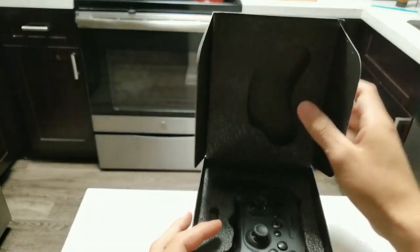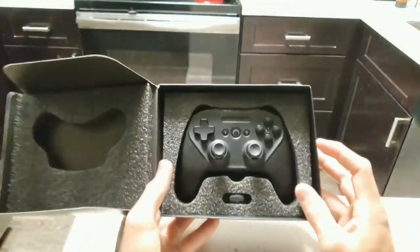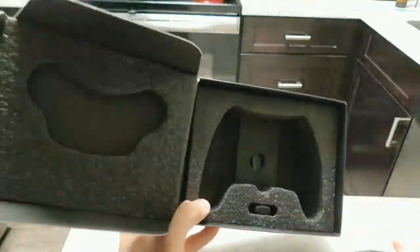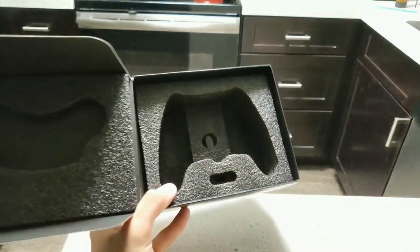Getting right into the inside of the box, we are greeted with the Strata Duos controller. As you can see inside the packaging, it looks pretty similar to an Xbox One controller. We're greeted with the controller along with a triangle if you do decide to use this on your PC.